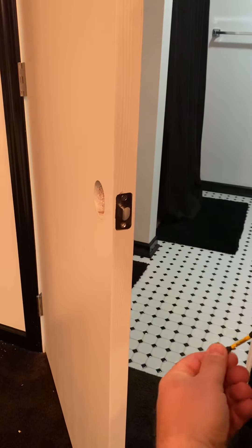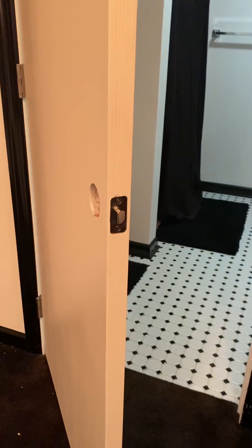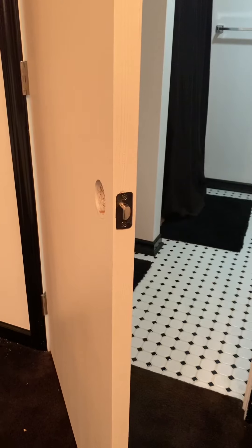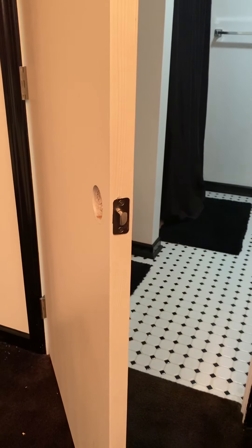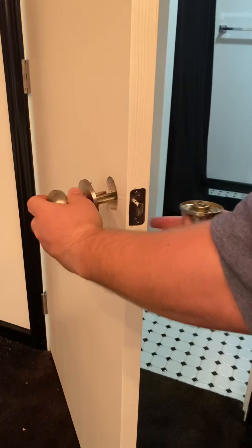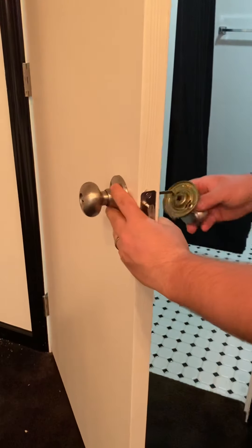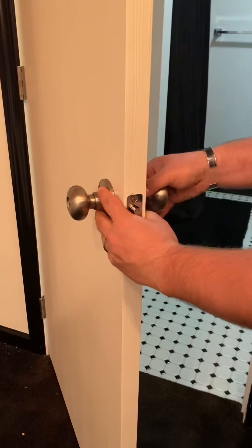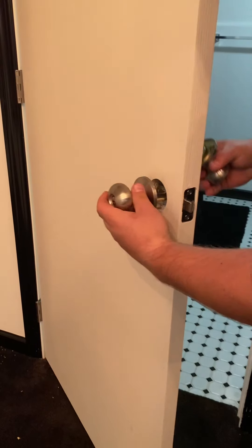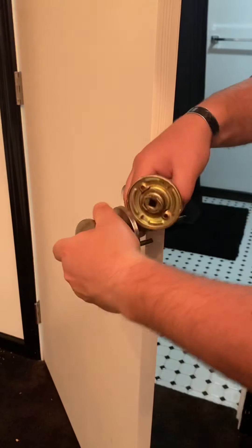You can do this without a drill or impact or anything like that — you can do this with a regular screwdriver. I'm just showing you how quick it can be when you do it this way. Then grab these two here. This one has a hole in it, so I'm putting the hole on the downside.